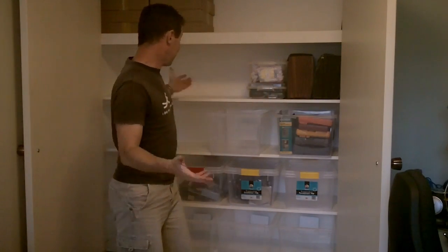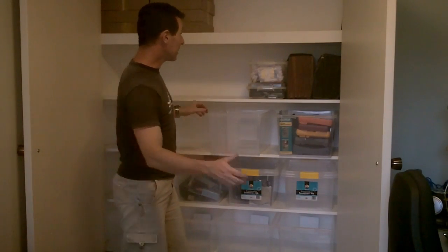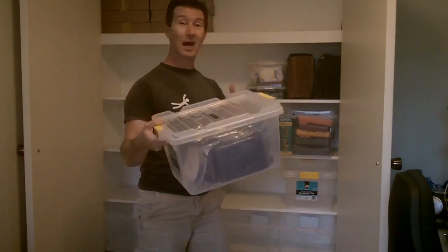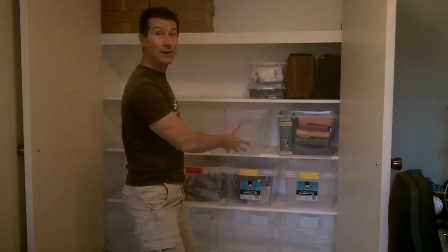And here it is. Here's the complete cupboard. Well, it's not complete — I haven't finished putting everything in the boxes and putting all the stuff back in. But as you can see, I've now got shelving which allows me to utilize these clip-top plastic tubs for all my stuff, to categorize everything and just slide them right in.